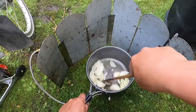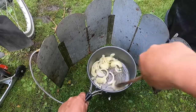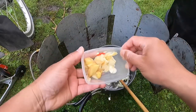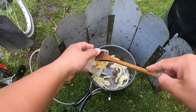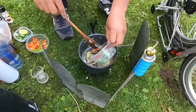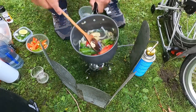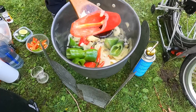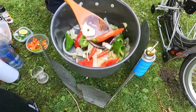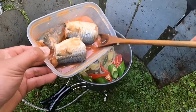Onion goes in first. This chili is not that hot compared to the small one here. Now it's time for me to add the mackerel.